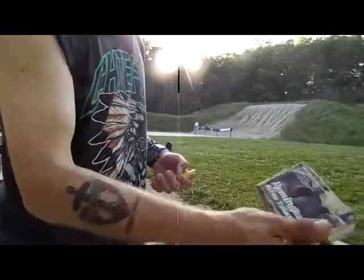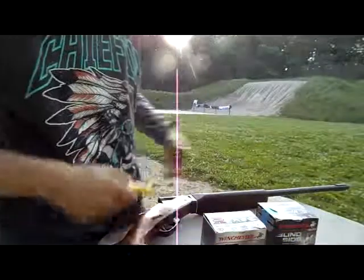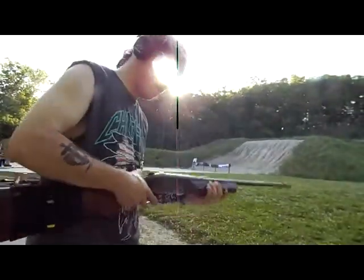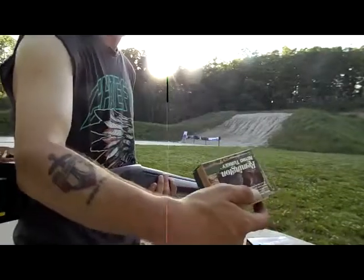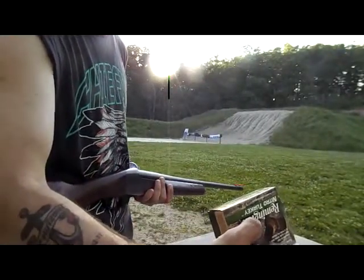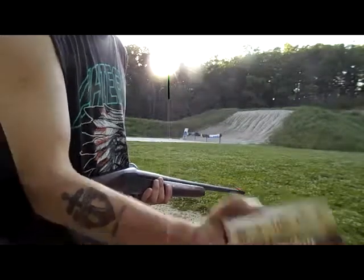This is the Remington Nitro Turkey — 3 inch, one and a quarter ounce shot, five shot, velocity 1185, 20 gauge.